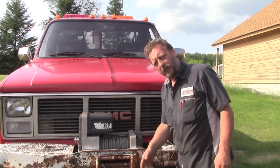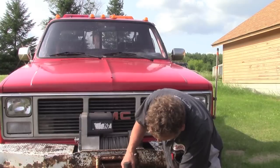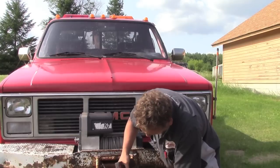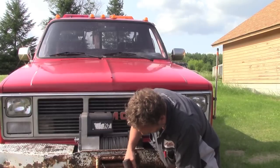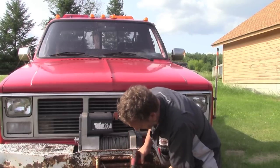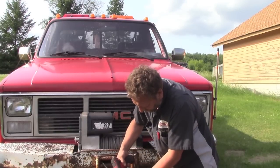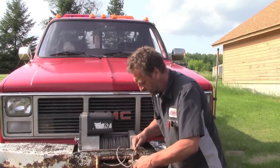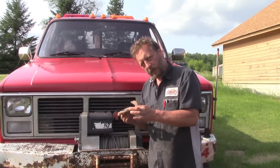First thing is we got to take the temporary repair apart. Now I think this time since we have it apart, we're going to paint the hook.